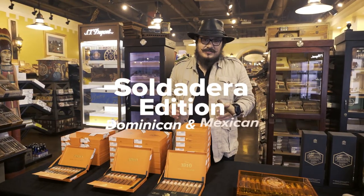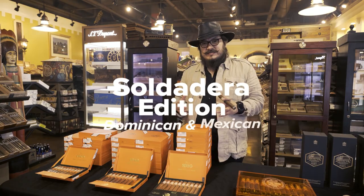And the soldadera edition is a white label with Dominican tobaccos and Mexican tobaccos.